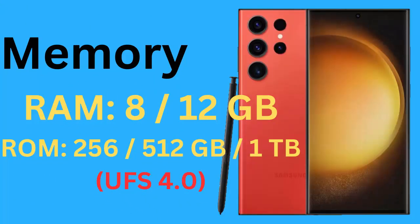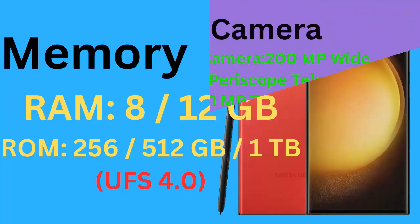Memory. RAM: 8 or 12 GB. ROM: 256 GB, 512 GB, or 1 TB UFS 4.0.